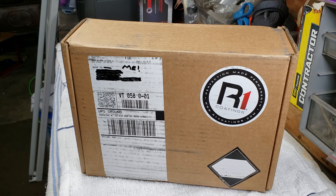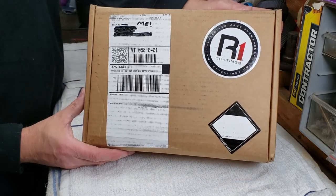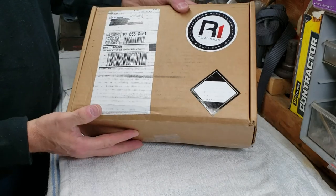A lot of work went into this Equinox today to get it ready for ceramic coating. It did not come from the dealer in great shape — just washed, as a lot of vehicles do — I explained that in my second and third videos. We cleared off the bench as much as we could. This is the box you're going to get; it takes a beating as you can see from all the lines on it.